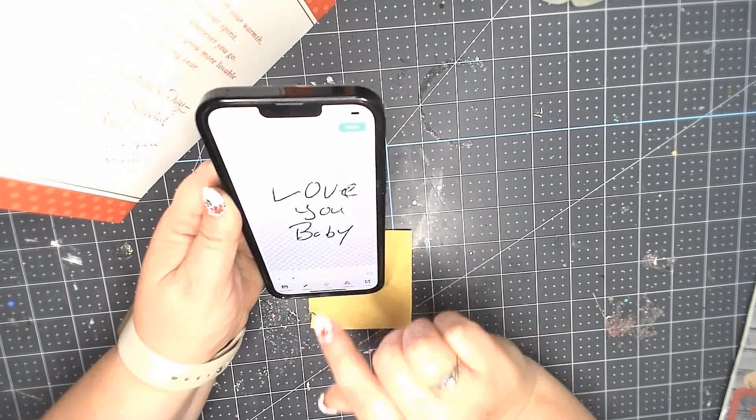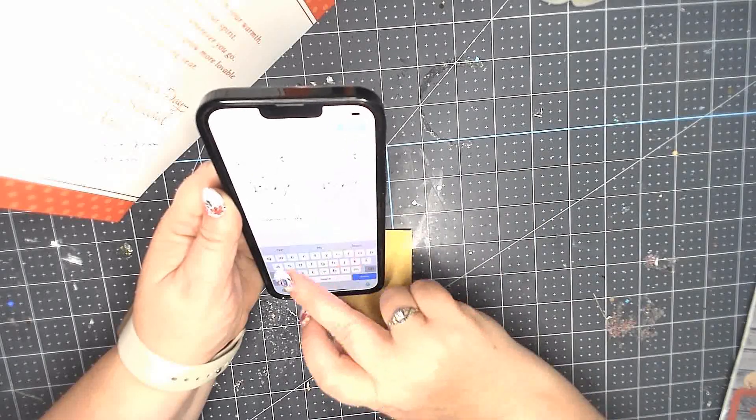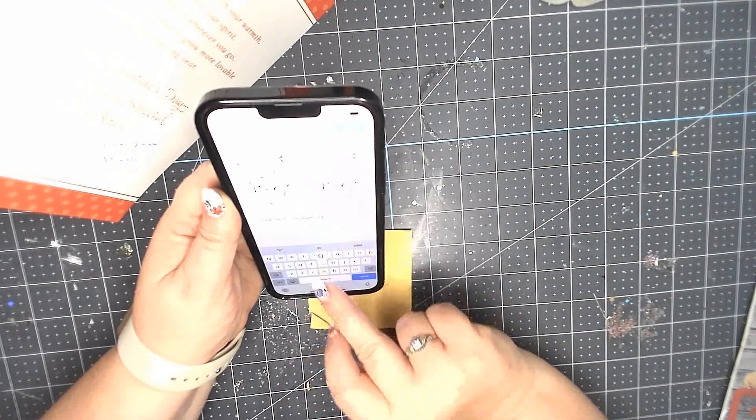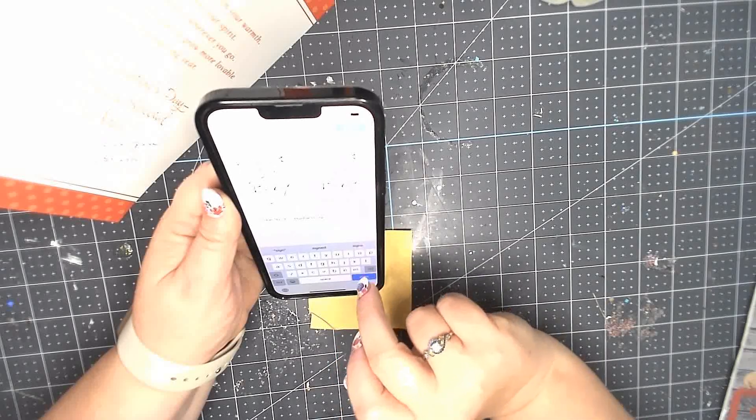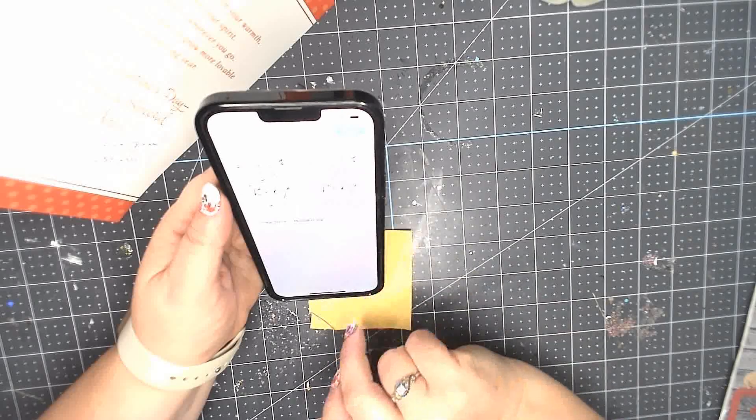I could have fixed my husband's E at this point but I didn't want to — it's his E, and even though he wrote it twice I loved it. Then you just save it as whatever name you want and you have it in Cricut Design Space.